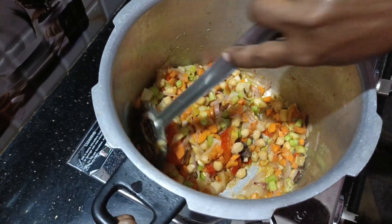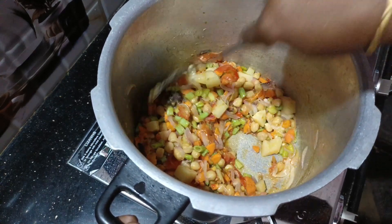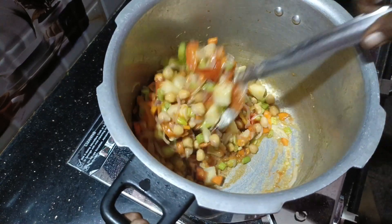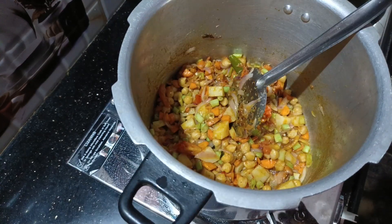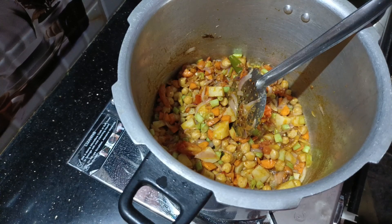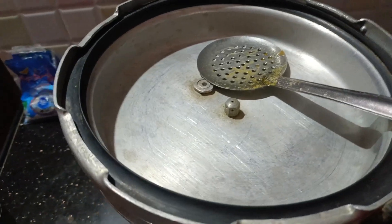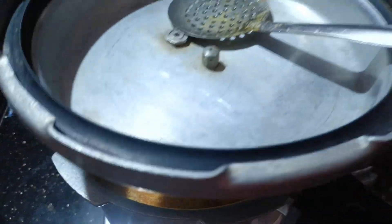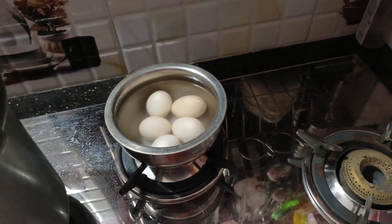Add the onion to the pan. You can tell it's about 3 to 5 cups of water, water, oil, and water. Let's mix the water and soak it in the water. We need to clear the water.